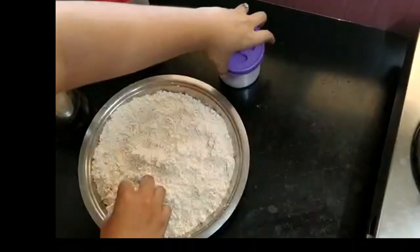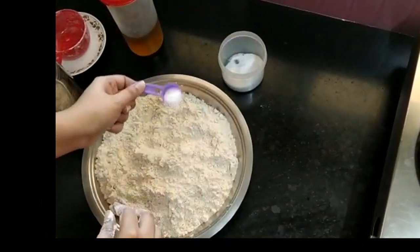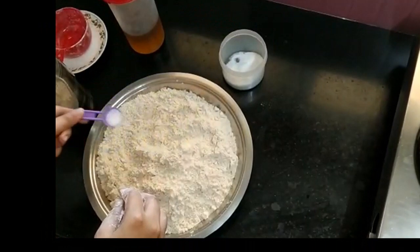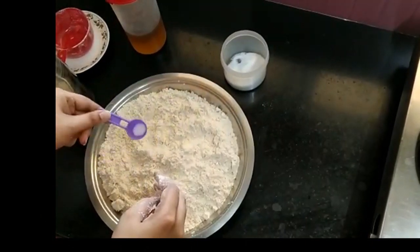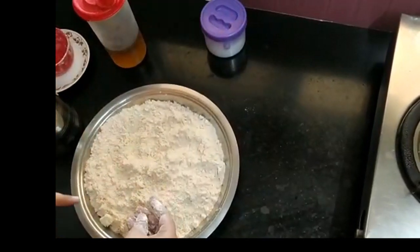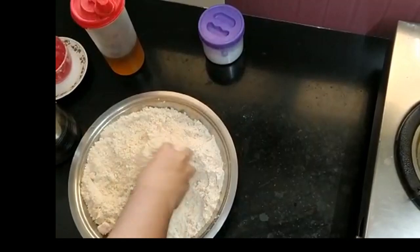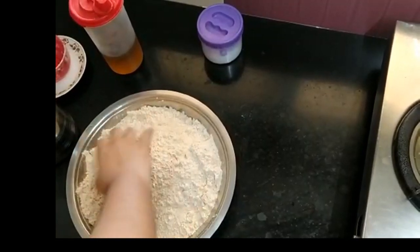First, we add a little namak. The namak should not be too much — it should just give a salty tinge to the parathas. I have 3 cups of wheat flour and I will add 1 teaspoon of salt. First, I will mix it well.